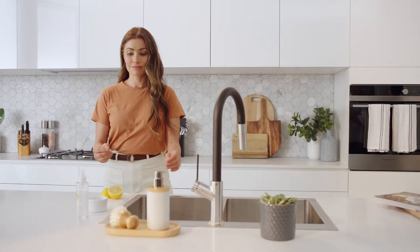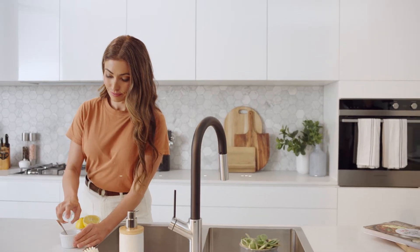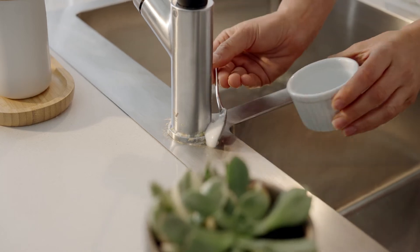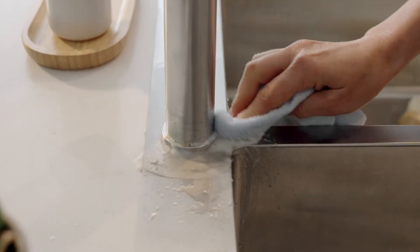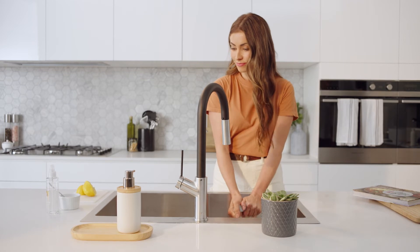Third step: look out for that white or grey deposit on the surface. It's most likely limescale, which is easily removed. We recommend tackling it as soon as it shows up with biodegradable products like bicarb soda and vinegar or lemon. This won't harm your sink surface. Rinse and towel dry — your sink will look good as new in minutes.